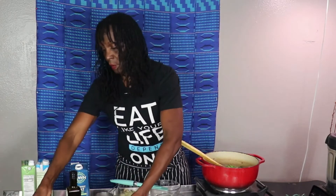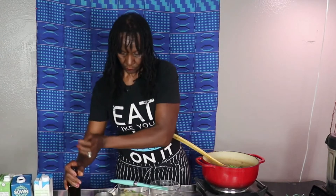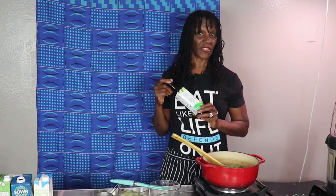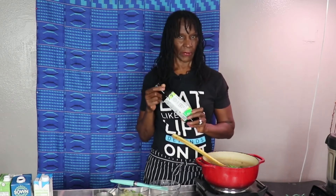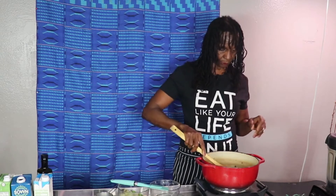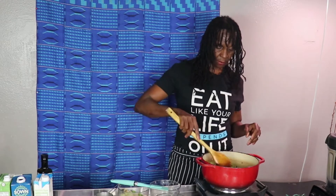You can use olive oil as well. Sometimes I use olive oil, but today I decided to use the vegan butter because I wanted to make it a little richer. We'll just continue and let that cook.